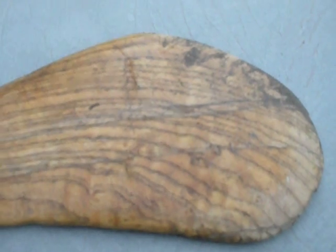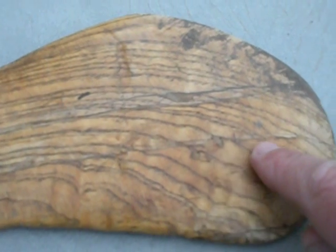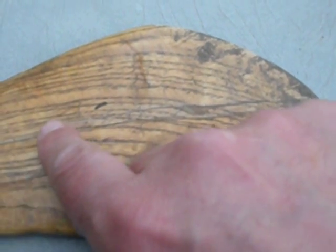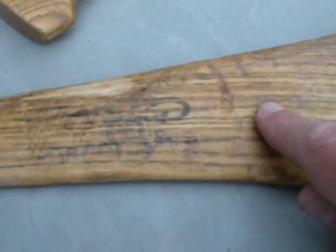Here's another example of another stick where it's been repaired a couple of times. If you look real close to the grain here you'll see that there's a split that's occurred right along here, and then there's another split that has occurred right along here as well.